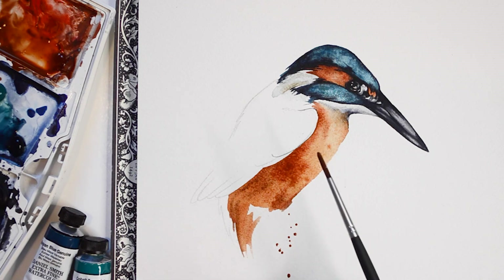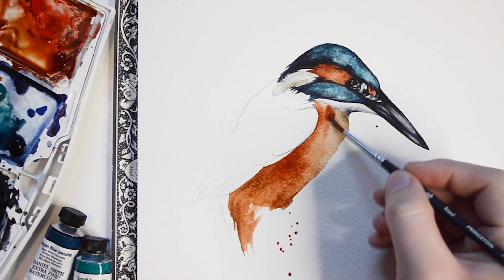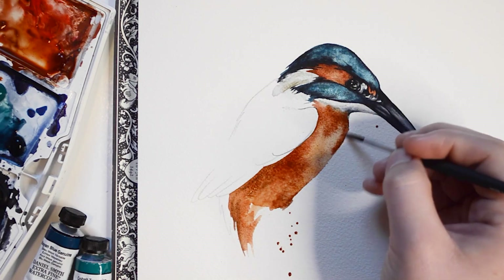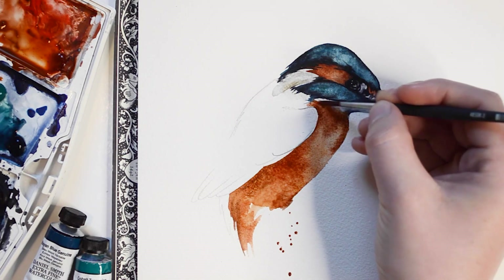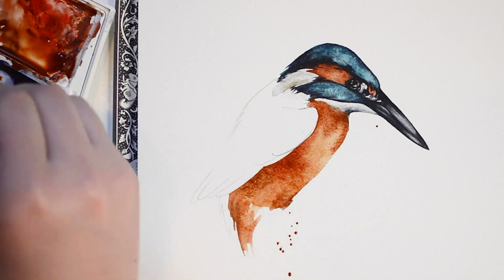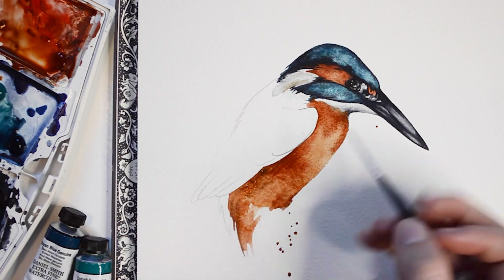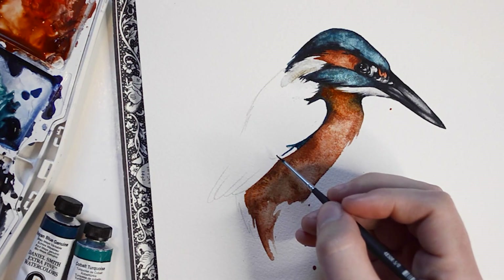Here I'm going to add a splash of paint for interest. For some of the darker areas on the Kingfisher's body, I'm going to mix in some Burnt Umber paint.